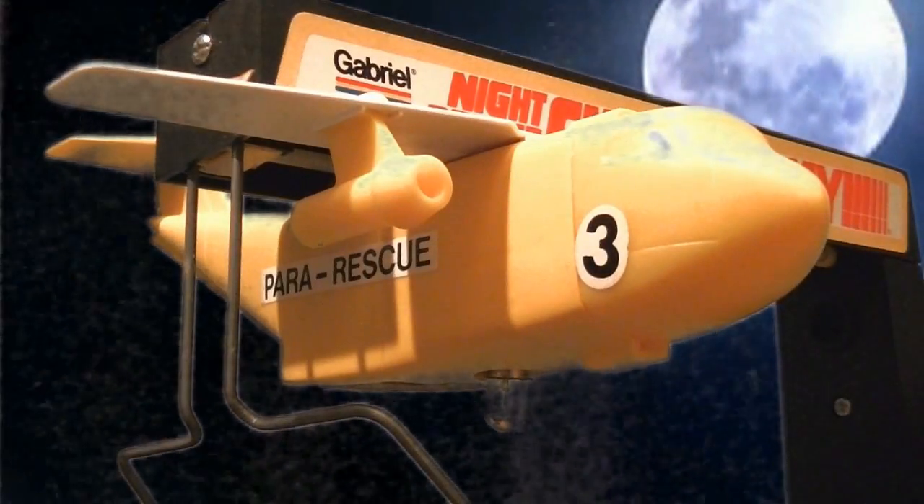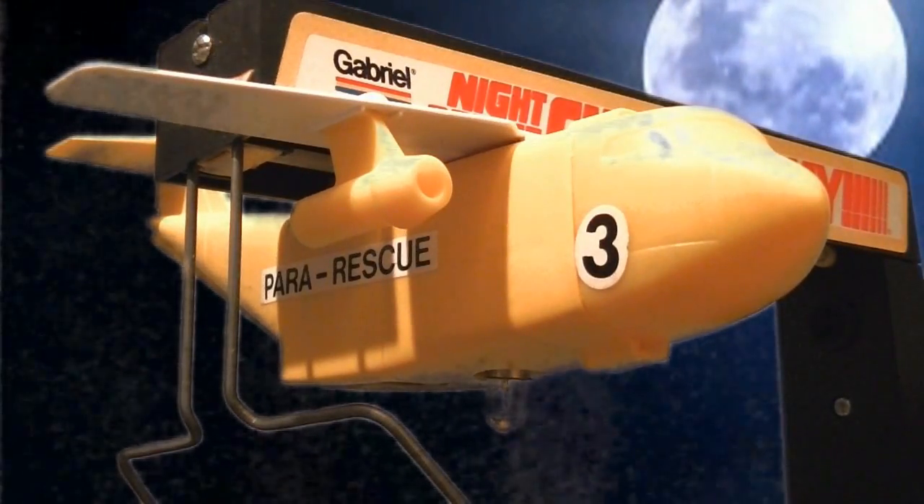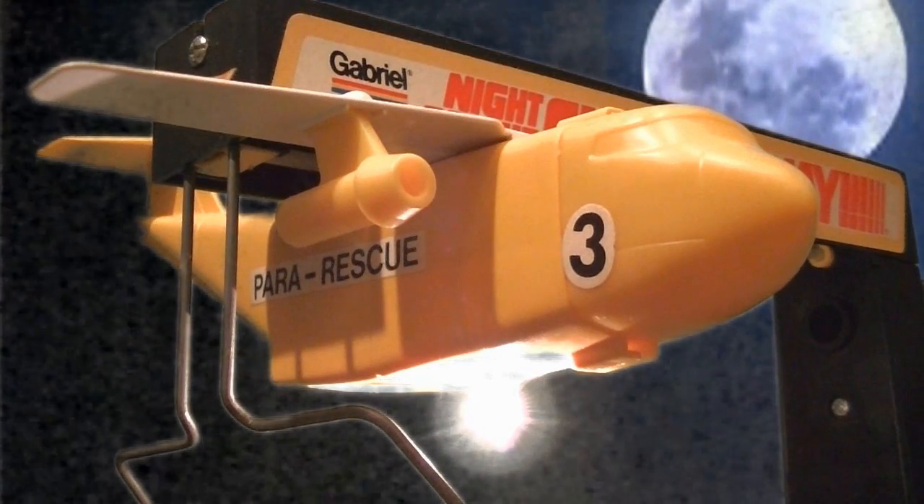This is Rescue 3. We're approaching the target. Activate the spotlight. Chutes away! Booyah!